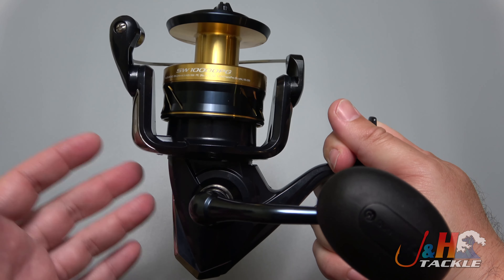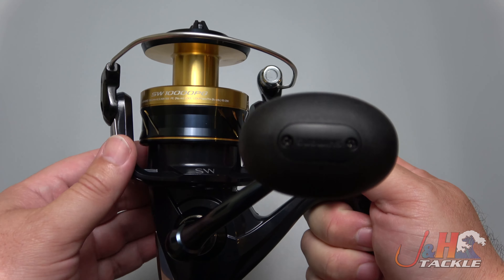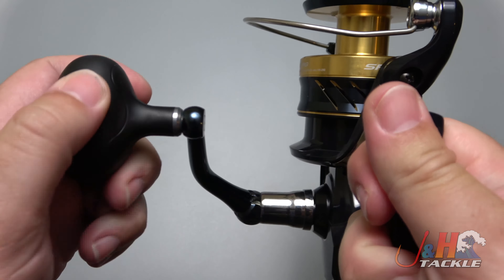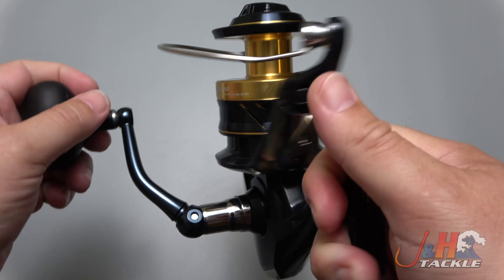It's made for offshore, with an aluminum body and aluminum rotor. It's got Shimano's Infinity Drive in there, which gives you more torque. It's got a great handle on it — super comfortable, sort of a rubberized egg shape. Feels really great.